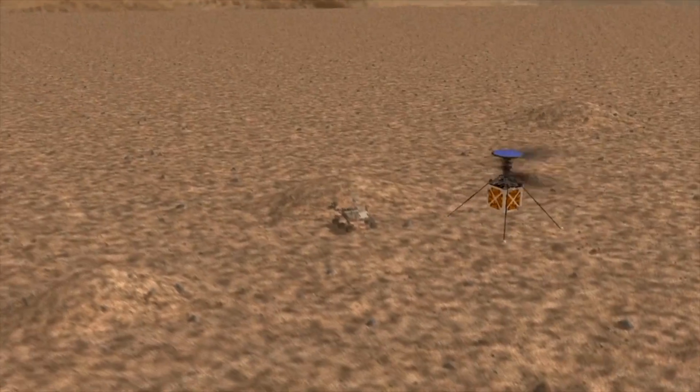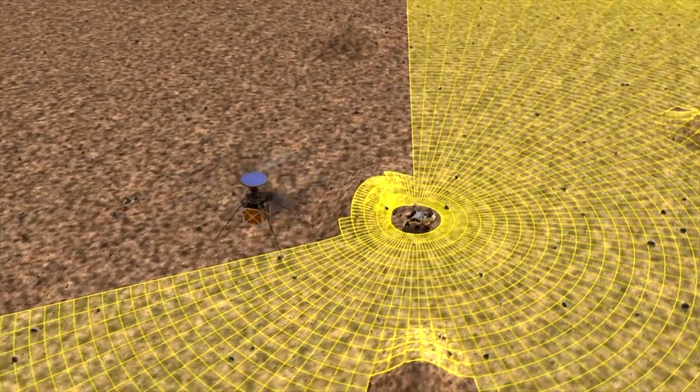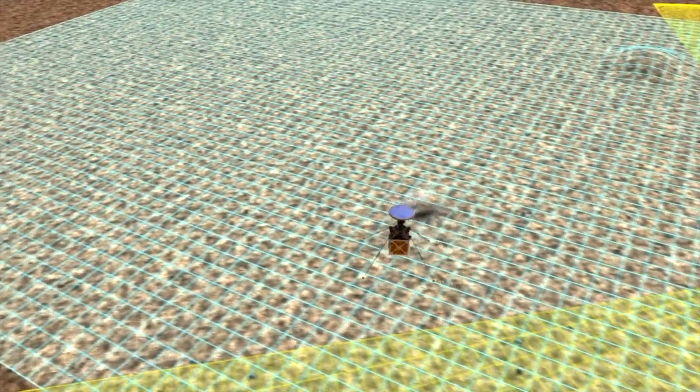There will be a drone helicopter on board the rover that Pioneer is also contributing parts to. The helicopter will be able to provide an aerial view of the difficult terrain in order to navigate the best possible routes for the rover.